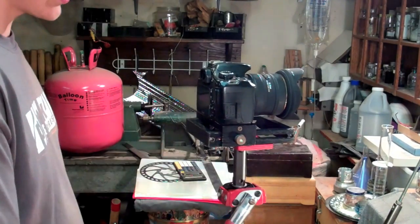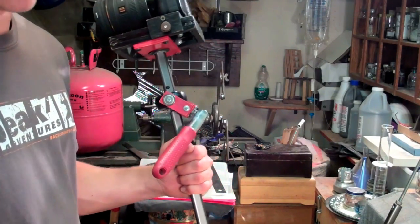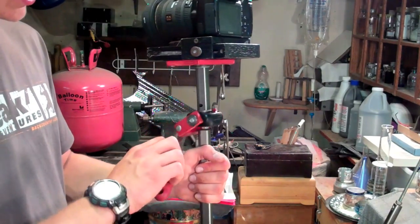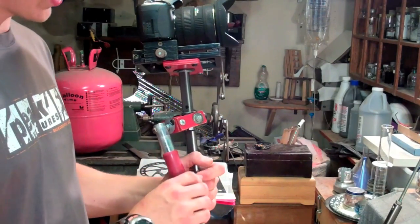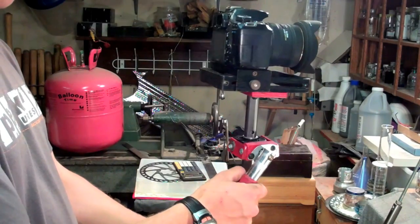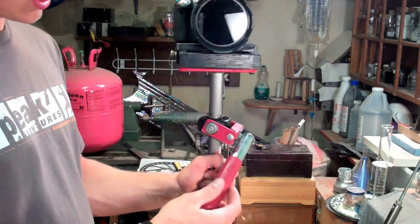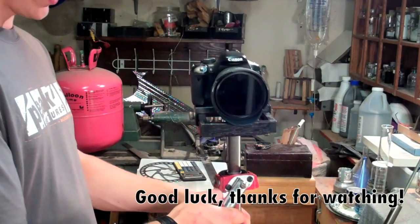So there you guys go — that's the tutorial on my version of the Glidecam. I'm still developing it and adding and changing things all the time. If you have any questions, ideas, or comments, please leave them below. Favorite the video if you like it, and if you have any suggestions please leave them — I'll consider them. There you go — a little bit more detail on how to make the Glidecam. Alright guys, see you later.